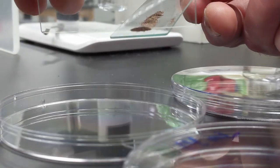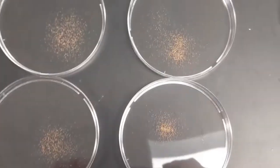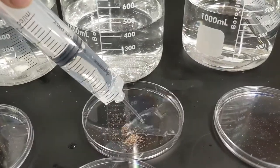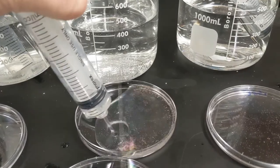Next we're going to take roughly equal portions of brine shrimp and add them to four petri dishes. Then we're going to take 20 milliliters of each solution and put it in a petri dish — petri dish one has no salt, two has 7 milliliters, three has 14 milliliters, and four has 28 milliliters. Let them sit for about 24 to 48 hours.